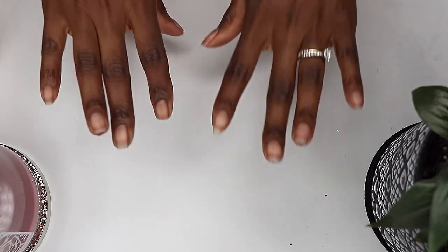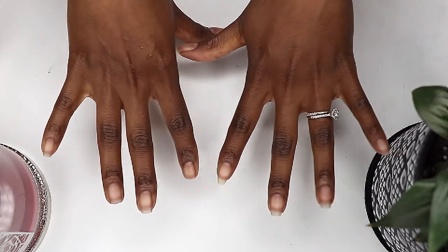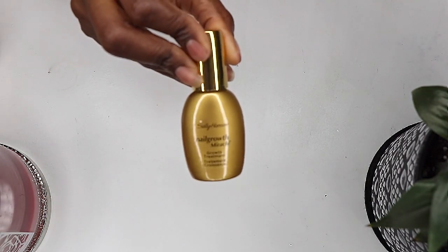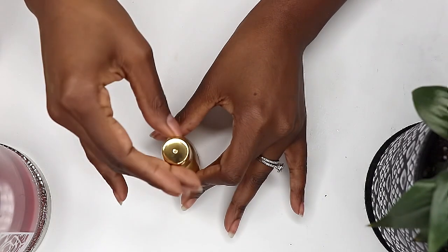So here's what they look like after the nail prep is complete. I'm making some progress with my nail growth. I have had a few breaks on my right hand because I'm right-handed and I do a lot more with that hand, which is okay.